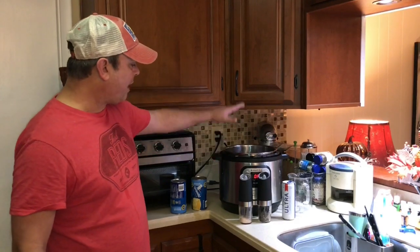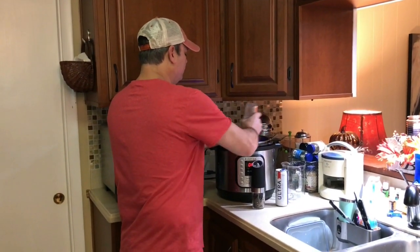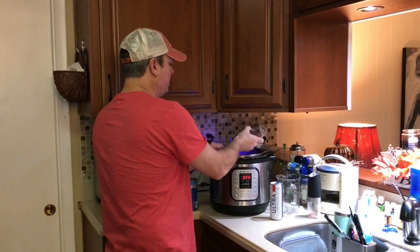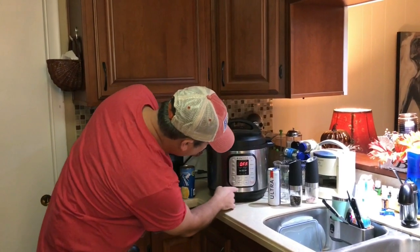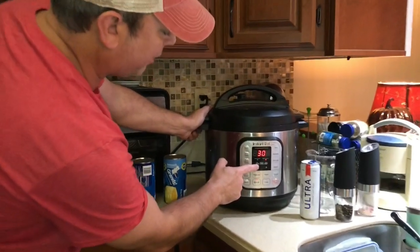Alright, three quarts of water. I've got my chicken in there. I'm just going to add some salt and some pepper and season up the water a little bit. Then I put my lid on, make sure I set the seal, and come to the manual button or pressure cook — whatever your model has — and bring it down to 15 minutes.